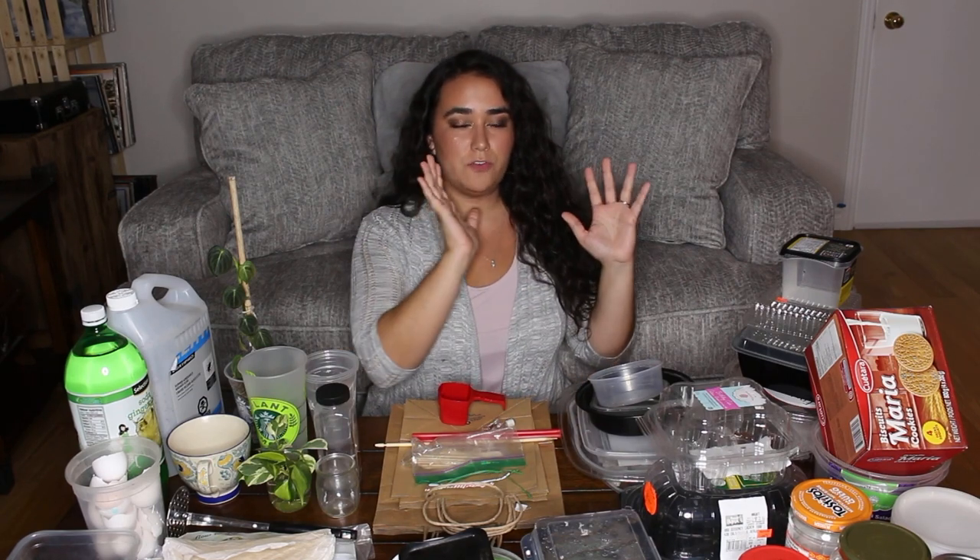So as you can see I have a lot of stuff in front of me — here's my kitchen, just kidding. There are a few things that I save and repurpose for my plants. I've tried to categorize them because some of it is a little repetitive; it's just a different idea or a different option. I'm going to start from the left and move to the right of the table because the bigger items are on my left.